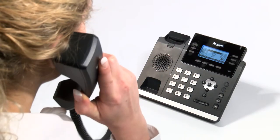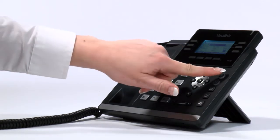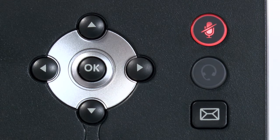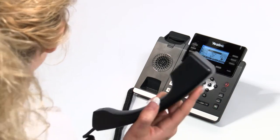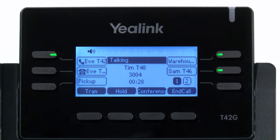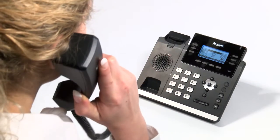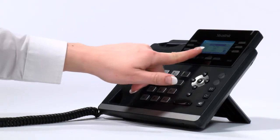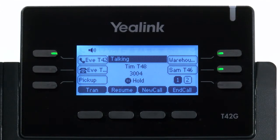An alternative to placing a call on hold is to mute a call. This can be done by pressing the mute button whilst on an active call. However, be warned that when you mute a call the other party does not hear any music or message on hold, so they may fear that the call has been disconnected if mute is used for too long a period. An easy way to practise the hold and mute functions is to call your mobile from your handset and follow the above steps. That way you can also understand what a caller will hear when you place a call on hold or mute.